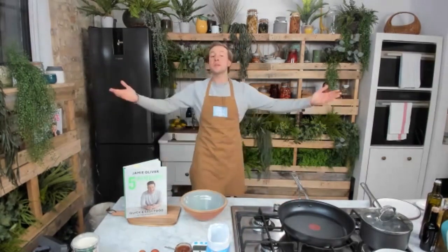For those of you who don't know me, my name's Jack. I'm the head chef of Jamie's Cookery School. We're spending a bit more time at home at the moment, so Jamie's asked me to bring what we do at the Cookery School to you every day with these daily cook-ups. We're here to give you a bit of inspiration in the kitchen, give you some tips and tricks.